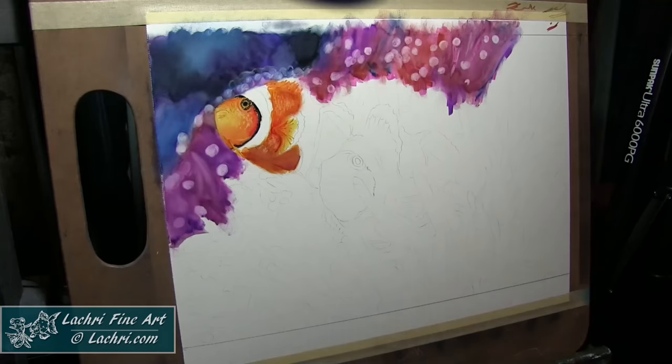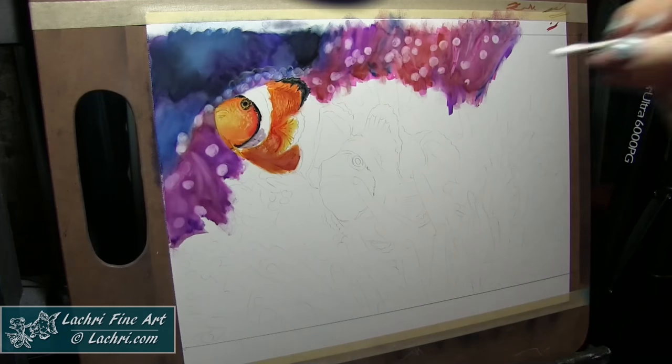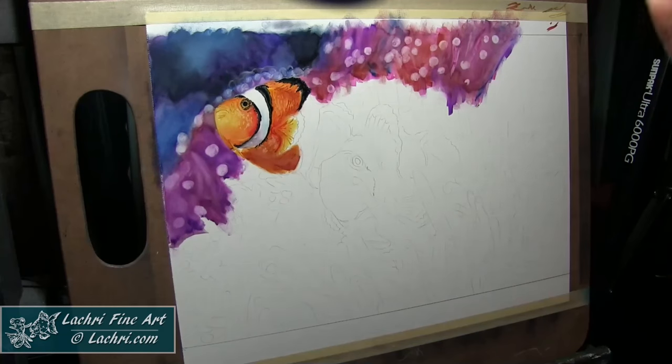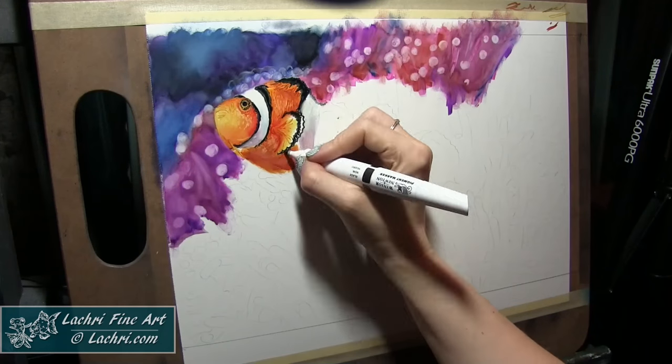Here on this clownfish, I'm blending yellow, two shades of oranges, and I'll come through with a darker red as well to really brighten it up. By pulling some of these darker colors into it, it's going to make my lighter yellows and oranges appear that much brighter.